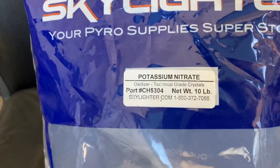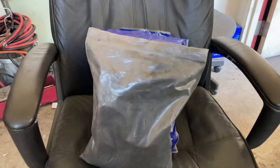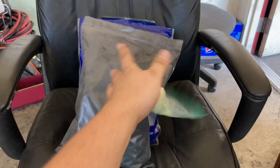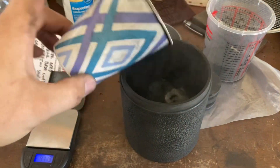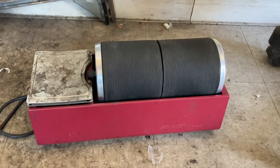The formula is 75% Potassium Nitrate, 15% Softwood Charcoal, and 10% High Quality Sulfur. Pour them in and run it on the ball mill for at least 8 hours.